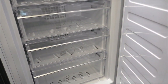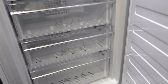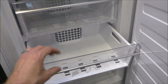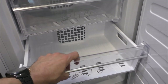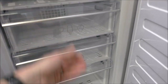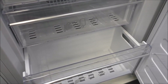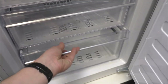The frost free feature applies to the sister model KNM 4551i as well. In the freezer you've got four drawer compartments and all of these are easy to take out. They tend to be around the same size, although the bottom one is smaller because that's where the working motor is at the back.